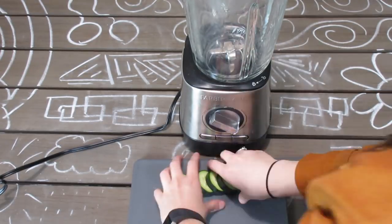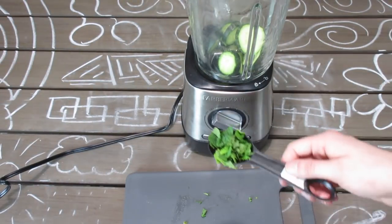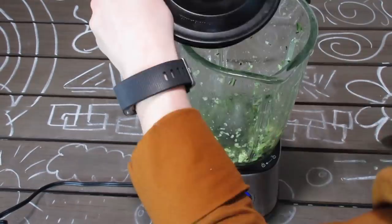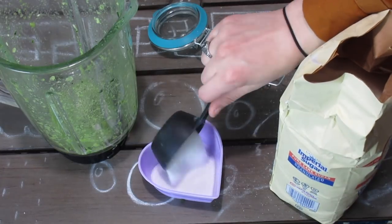If you are under 18, please get a parent's help or permission to do this. Then take one tablespoon of your crushed mint leaves and put it all into a blender and blend until it makes a paste. I cut my cucumber into too many little slices, so it made it really hard to blend. So the bigger your slices are, the easier it'll be.